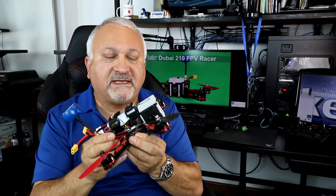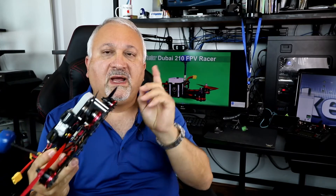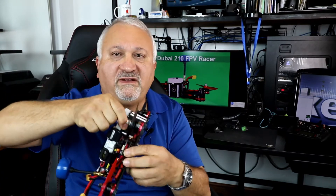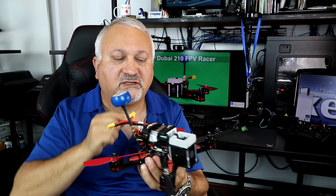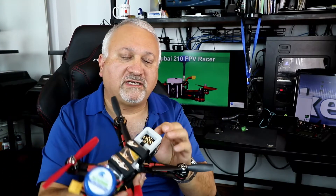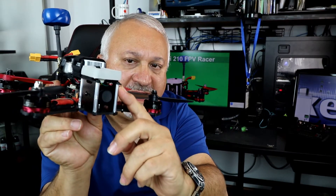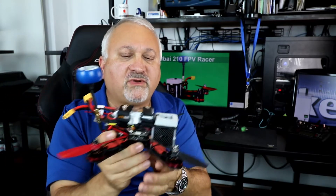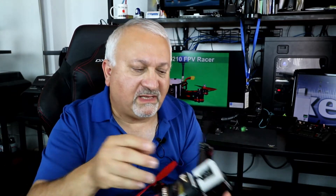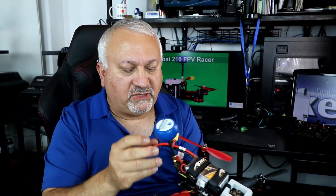As far as durability, it is fairly thick carbon fiber, although I do think that the top plate is maybe a tad thin for a new flyer such as myself. I did happen to do a hard crash, and there's a little crack right there. I loosened the bolts and straightened it out, and it was okay. It's still completely flyable, but I think thicker carbon at the top might have been a little bit more useful.